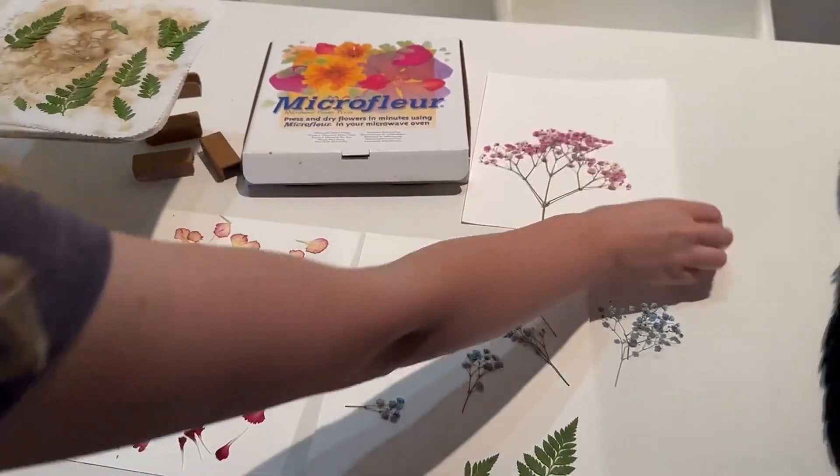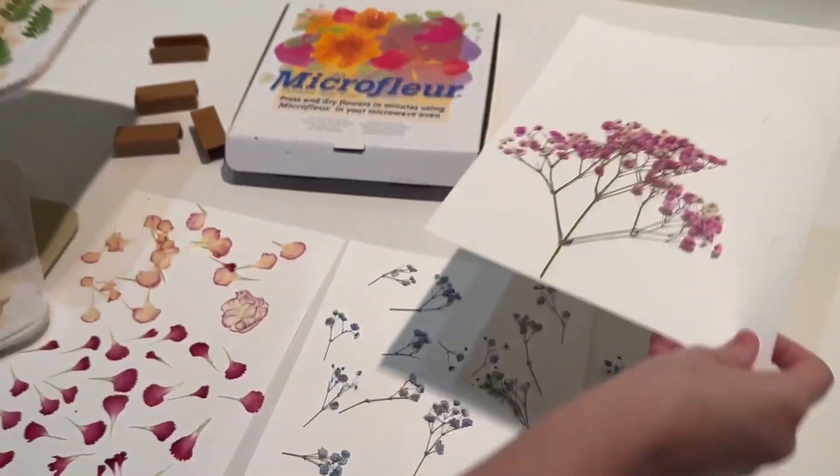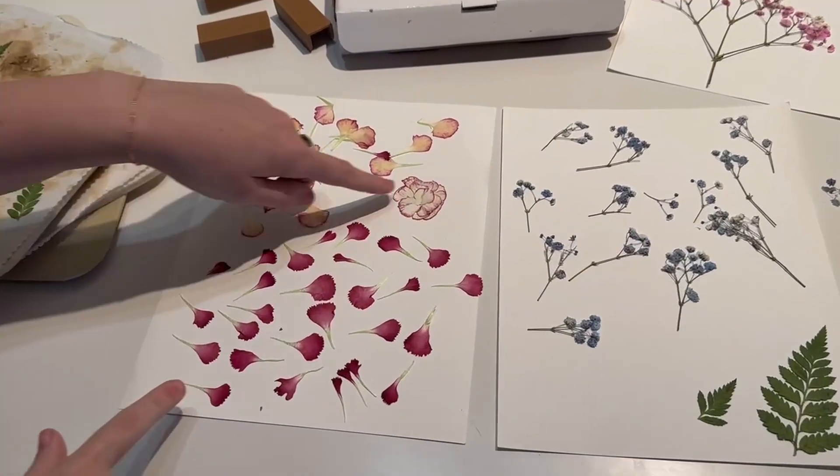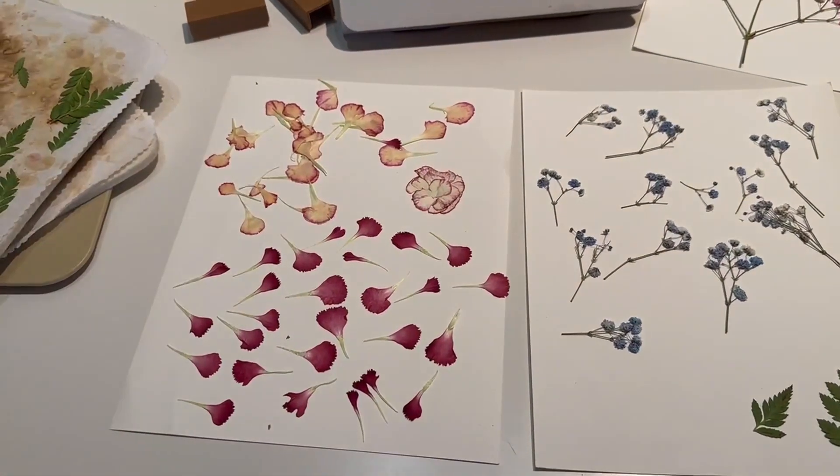I also love this one, and over here I did carnations. You can either spread out the petals or just press the whole flower together.